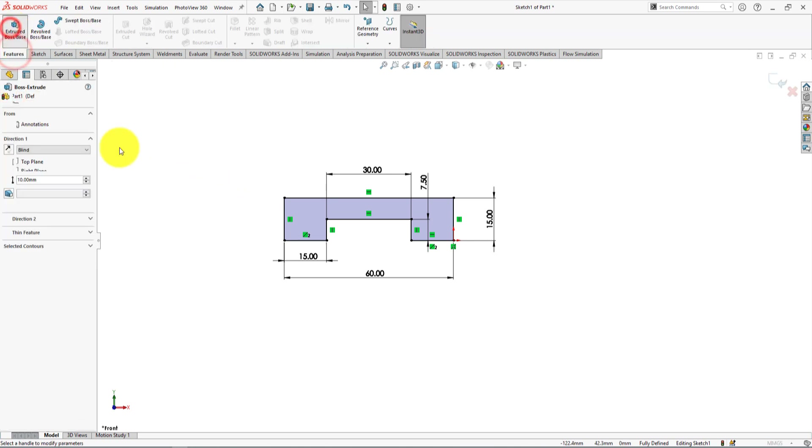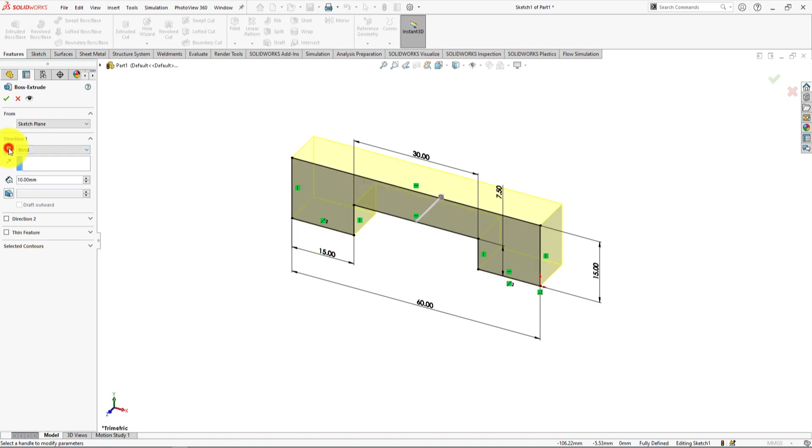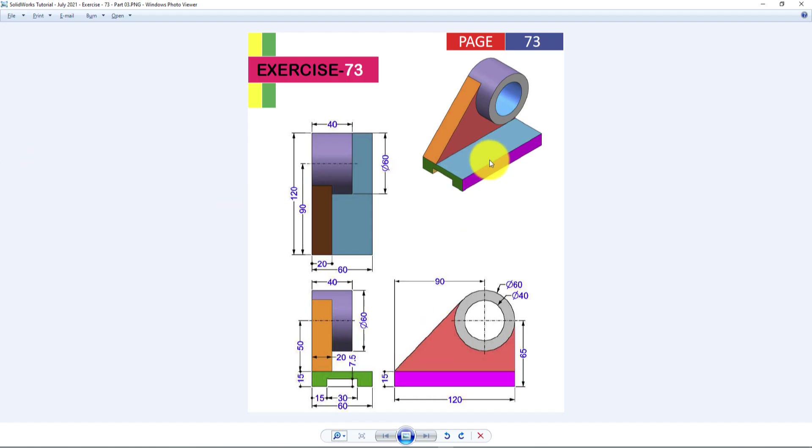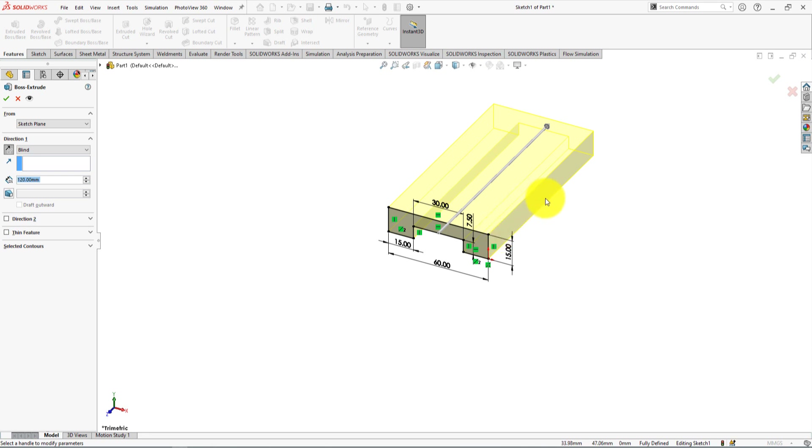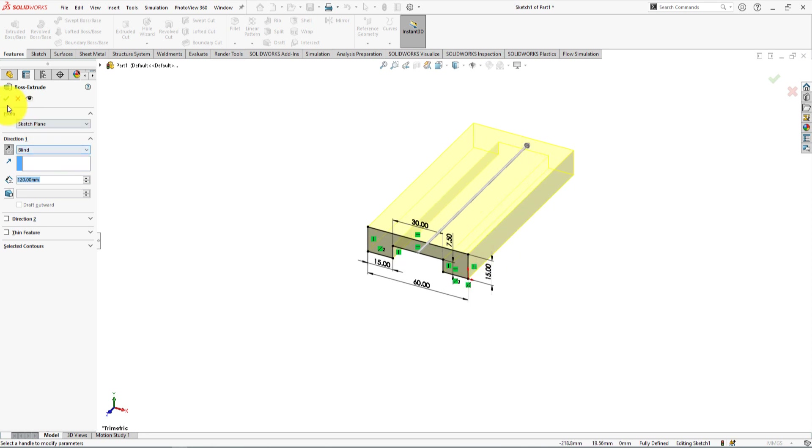Press OK to complete the trim command. Now we're going to extrude the sketch — reverse the direction. The extrude length is 120 millimeters. Change the distance to 120 millimeters. Scroll out the mouse to zoom out, then press OK.